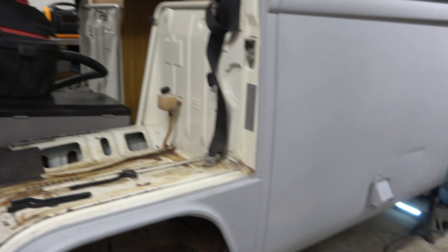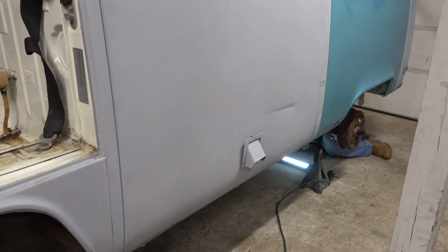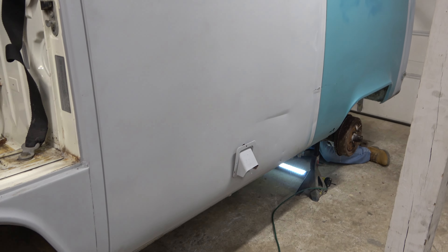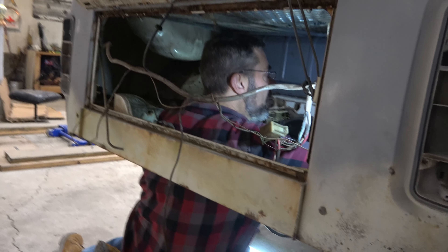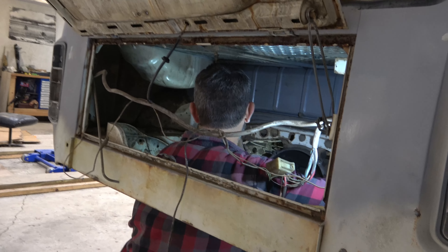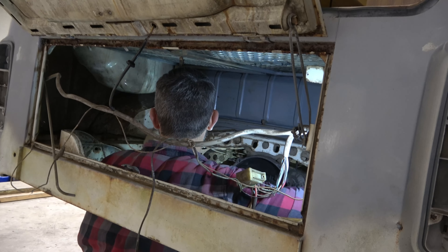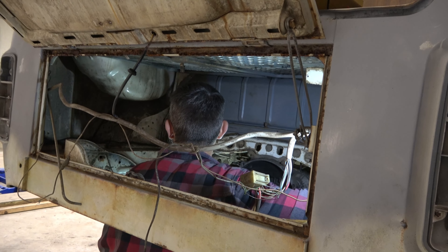Right now Eric is up underneath working on some — who knows what he's working on right now. Let's go check in with him and see what he's up to. As you can see with the engine removed, there's a lot more room for him to be working in there. What we're getting ready to do is pull out the gas tank and just make sure everything is where it needs to be.